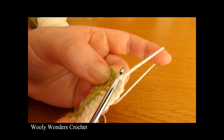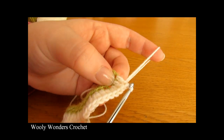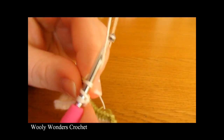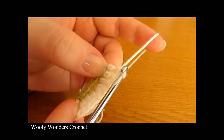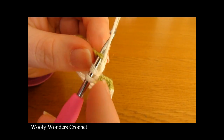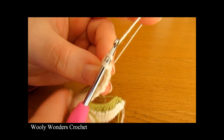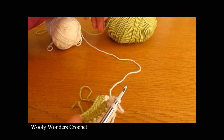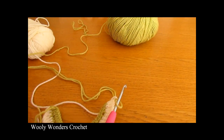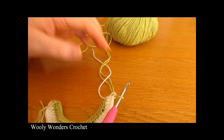Coming to the end of round 2, I have 1 stitch left and we need to do 2 double crochets into this last stitch. Yarn over and go down into the last stitch and do 1 double crochet. Then whilst working the last double crochet we are going to change colours again: yarn over, go down into the stitch, pull up a loop, yarn over and pull through 2 loops, then right before the last step drop the yarn you're using and take your new colour — going back to green. Place it over the end of your hook and pull through. Fasten off the colour you were using, leaving a tail to weave in or work over later. We are ready to move on to round 3.